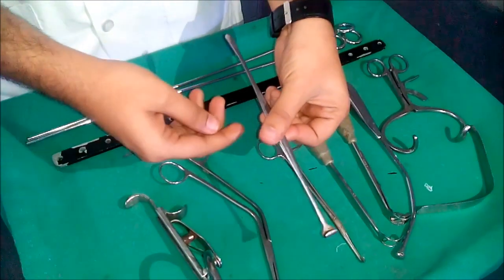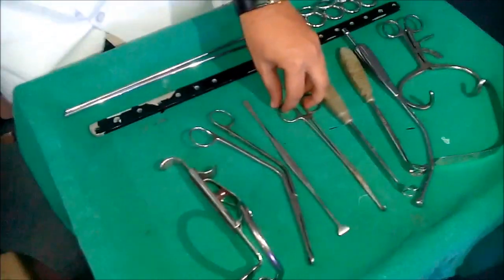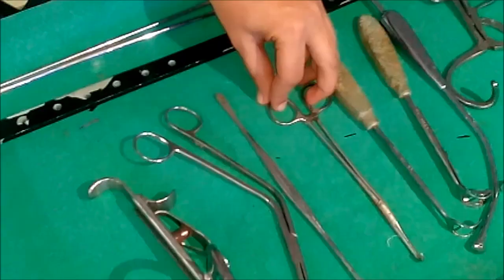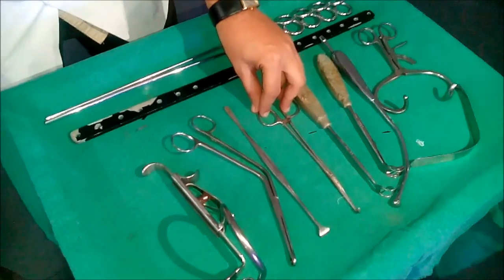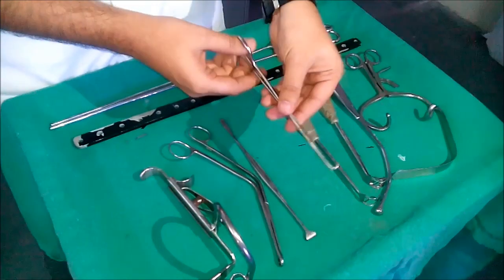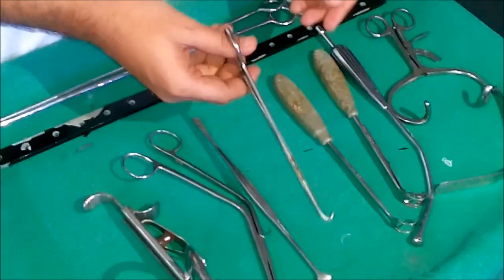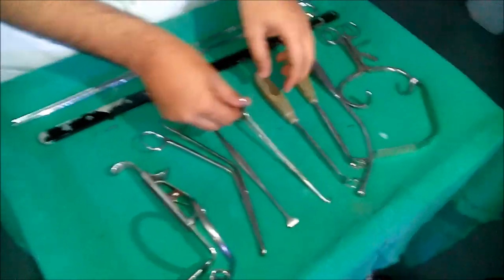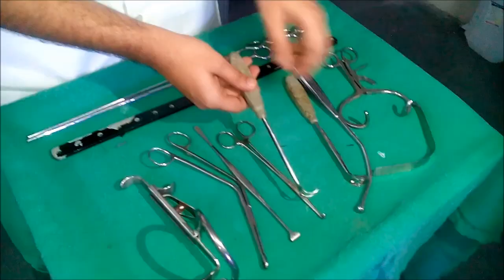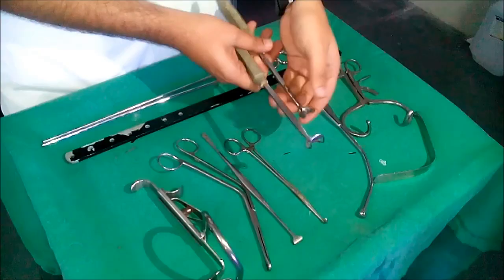This is Mollison's tonsil dissector with anterior pillar retractor. This is Negus curved artery tonsil forcep. This is Saint Claire Thompson's adenoid curette, with cage and without cage.